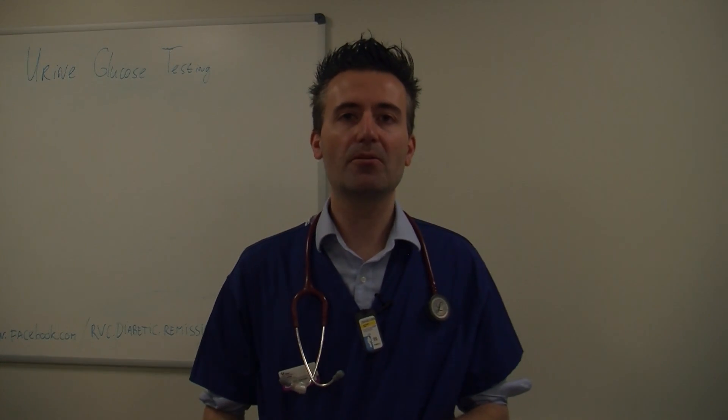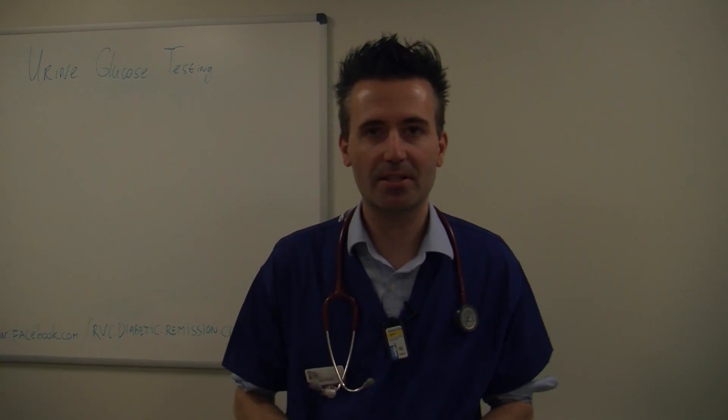Hi there, my name is Stein Nissen of the Feline Diabetic Remission Clinic and veterinary specialist at the Royal Veterinary College in London. We have been talking a bit about how to treat and monitor diabetic pets, and in this little video we'll focus a little bit more on the testing of urine in diabetic pets.